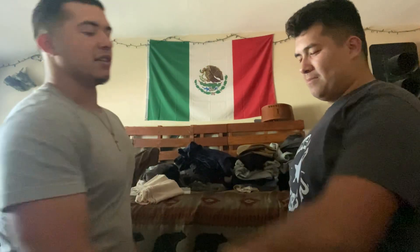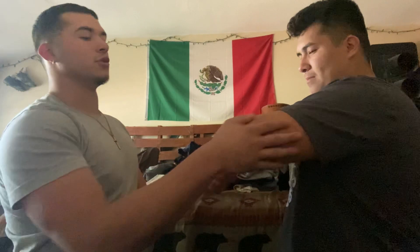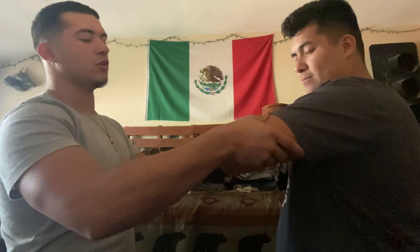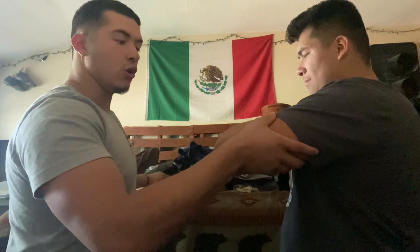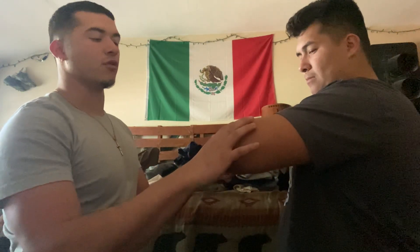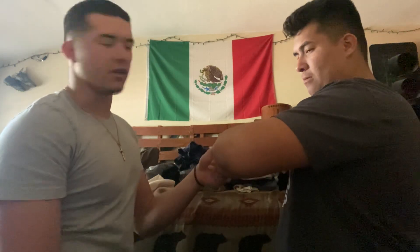This is my patient. He has a dislocated elbow. I'm going to use DOTS to check it. No open wounds, no tender spots, but there's a deformity in his elbow because it's dislocated.